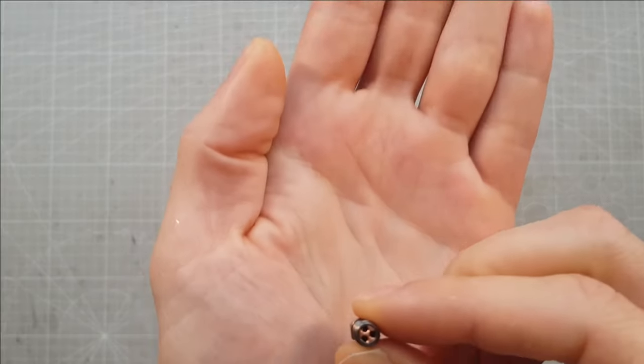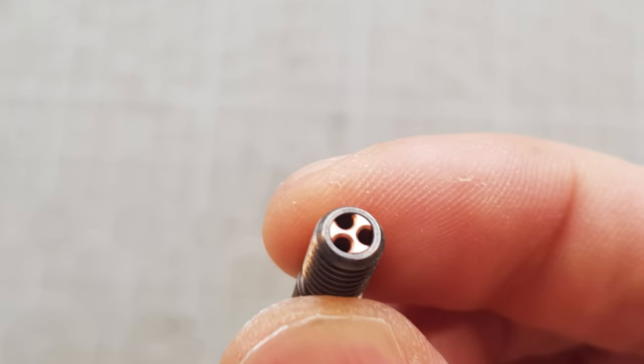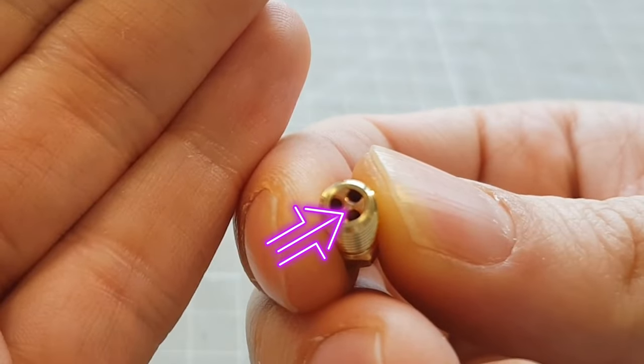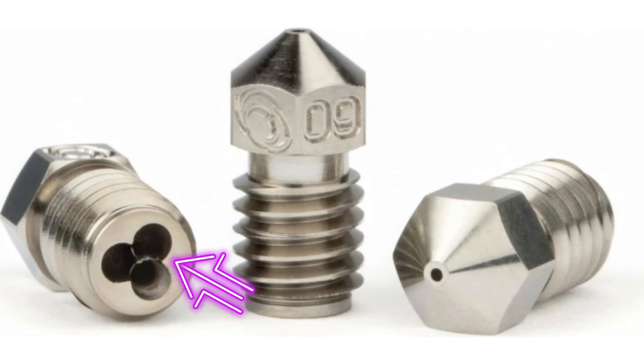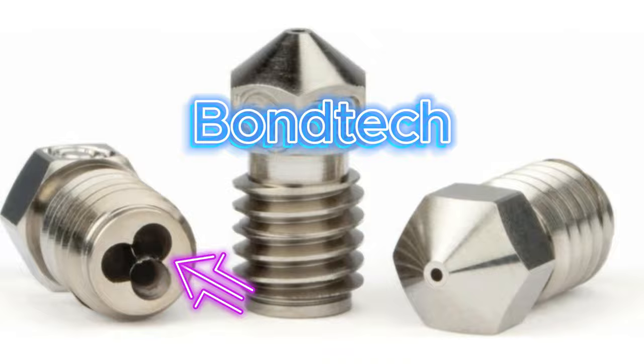As you can see, these nozzles divide the filament into three separate zones to melt more filament faster. The inside of the nozzles always seems to be made of this copper material, which is different to the more expensive original design from Bondtech that are made from a single piece of metal.